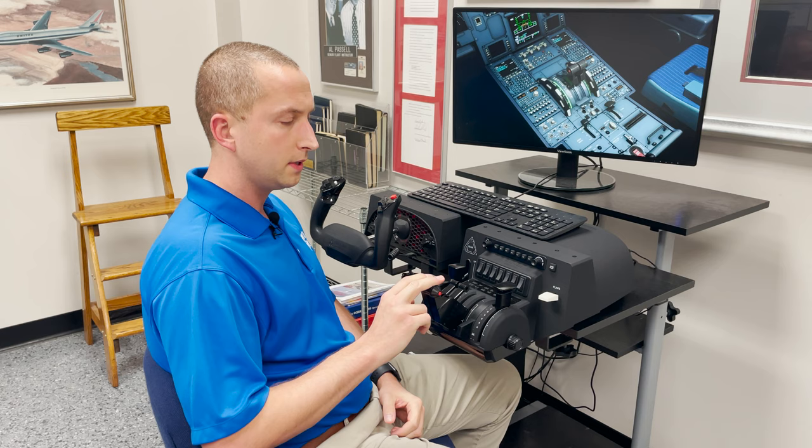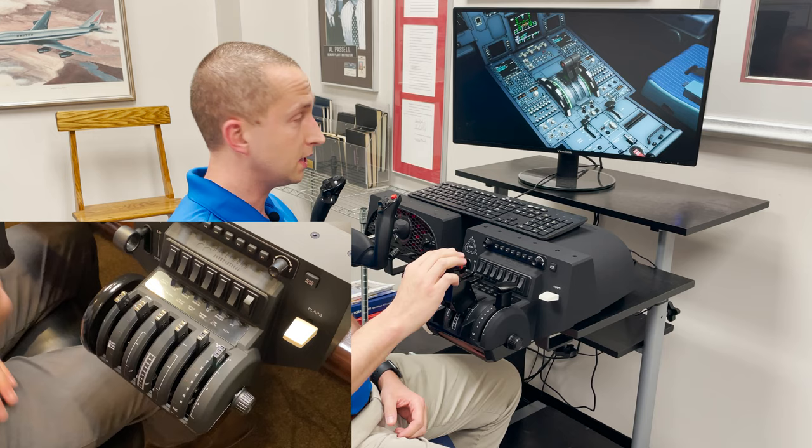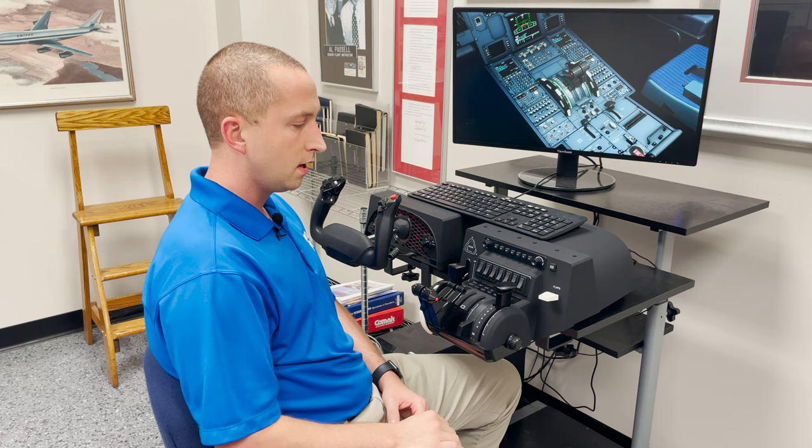It is a really nice complement if you have the Honeycomb Bravo throttles. The levers, which originally come with GA or commercial, easily come off, and you apply these Airbus levers that, as you can see, are very similar to the levers on an Airbus 320 Neo.